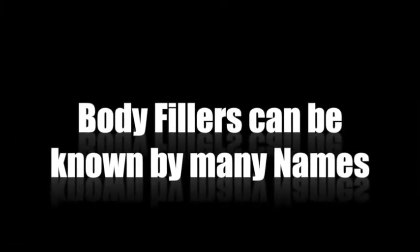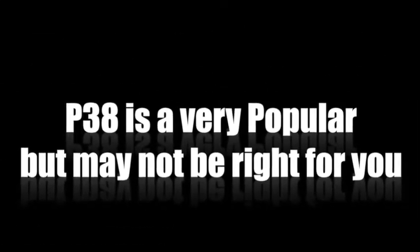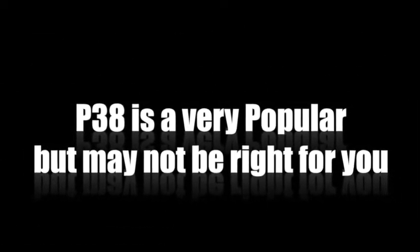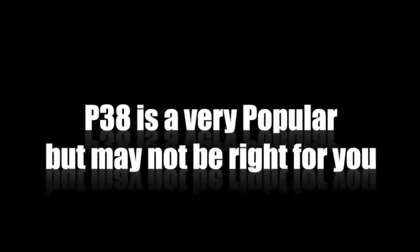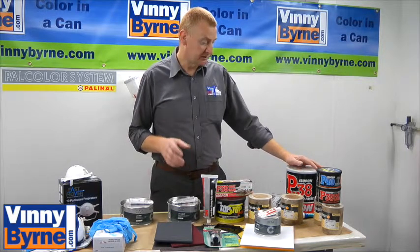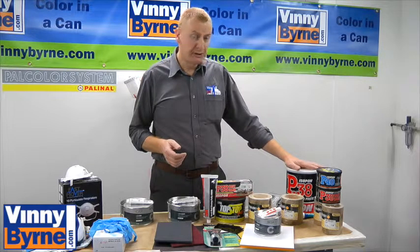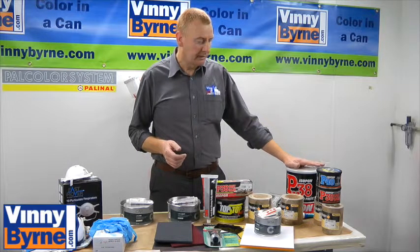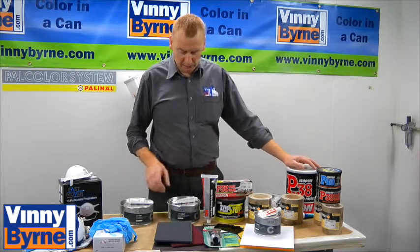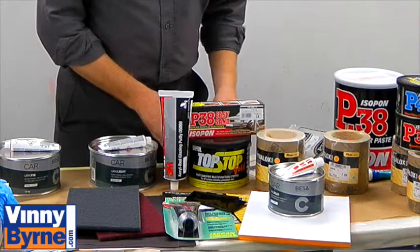Body filler is known by different names. In the trade, in this part of the world, we would refer to it as iso or P38. This particular body filler was very popular during the 70s, and as technology has improved, the fillers have improved as well. P38 is the most basic one, and as we move up the line we have stoppers — 2K stoppers for doing finer work.